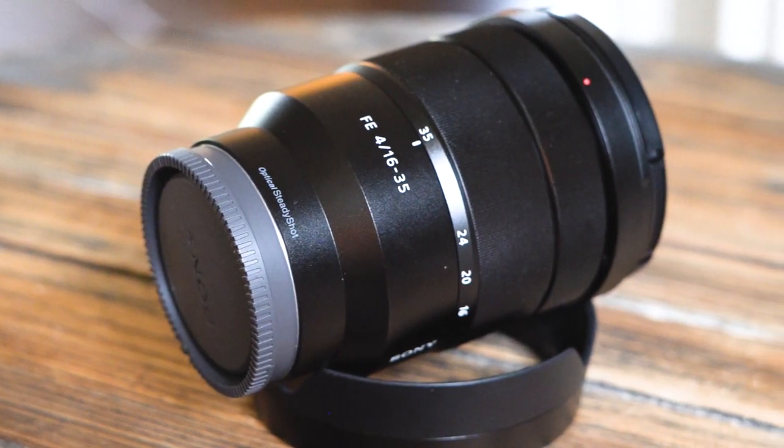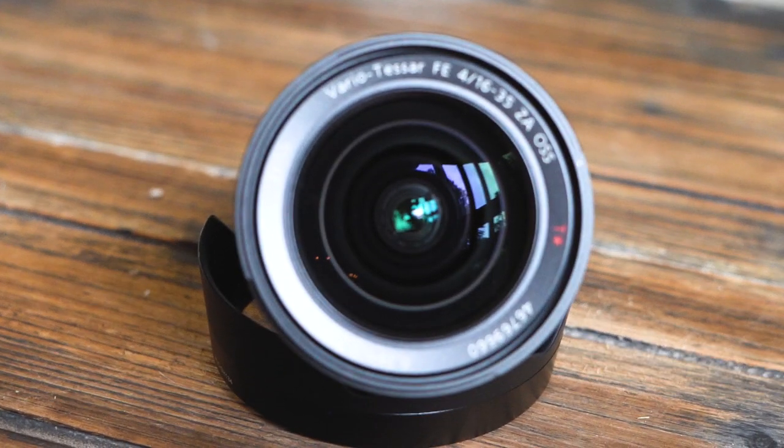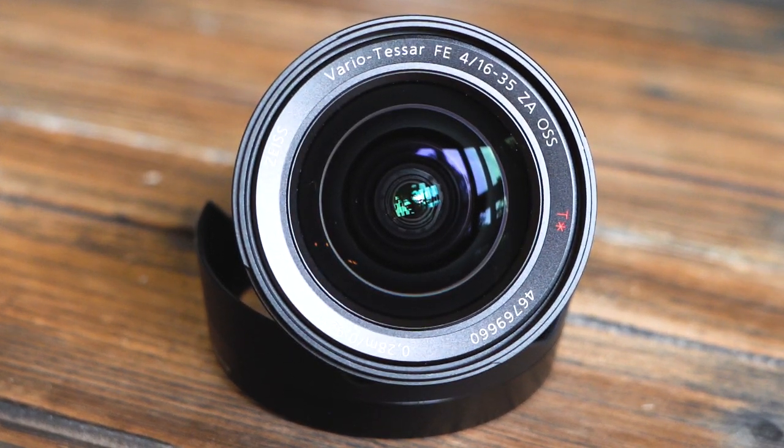Another lens I went with was the 16-35mm f4, which is what I'm shooting with right now on the a7 III. I needed a super wide that could take filters. The 12-24mm has almost a fisheye look and you can't use regular screw-on filters with that setup, so I really needed something where I could use polarizing or neutral density filters for automotive photography or landscapes. I do love the way that super wide 12mm looks, but for my purposes I needed the 16-35.